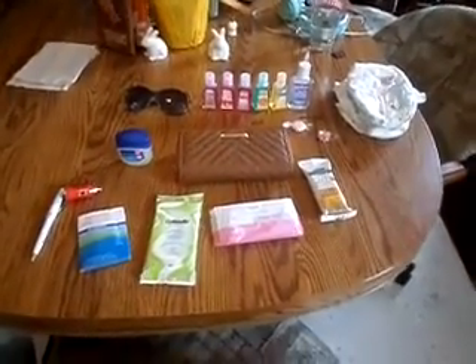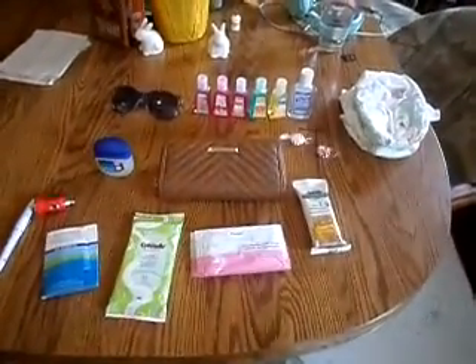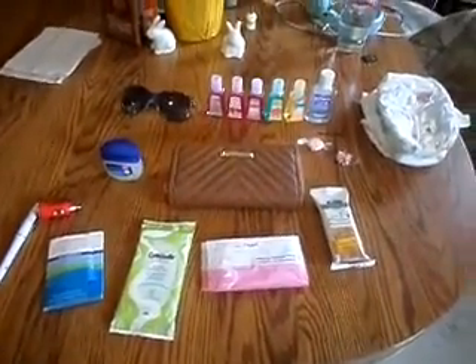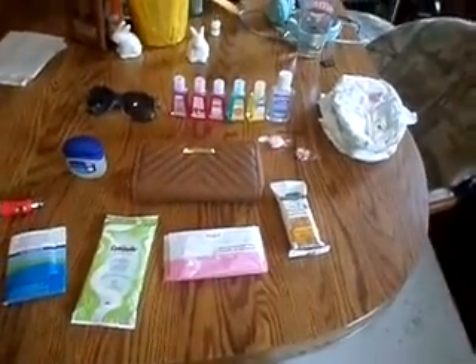Alright, hey guys! Welcome to Paige's Genesis Room. Today I'm going to film a What's in My Purse 2015 Spring Edition. I did one last year for the 2015 Winter Edition, but now I have the new purse and different things in it. So I'm going to go ahead and get started by showing you my purse.